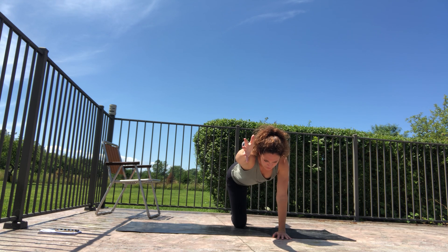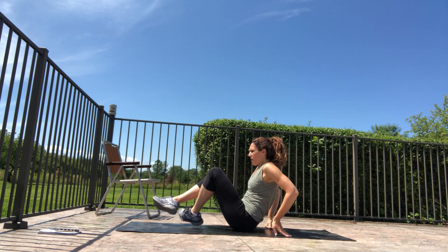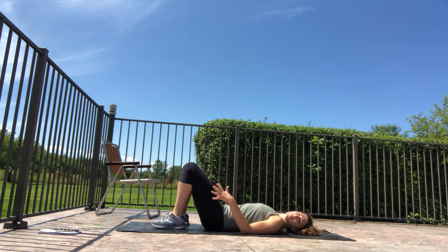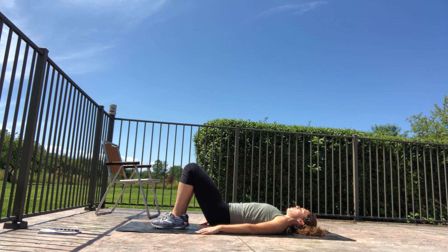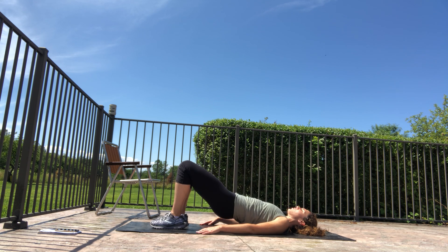Final exercise — glute bridge one last time. Come onto your back, nice bend in the knees, walk your heels back toward your hands, small space between feet and knees, hands grounded. Lift up, get that short pause, and lower down. Exhale to lift, inhale to lower. Three more reps, then on the very last one bring it up nice and high, hold for three, two, one, and relax down.